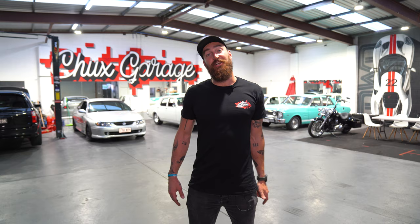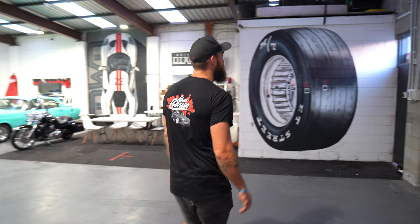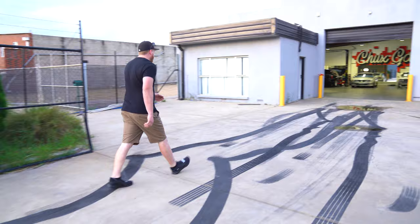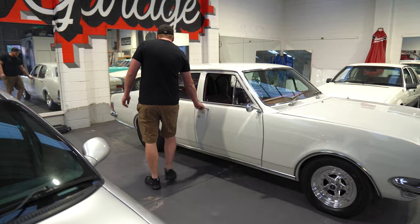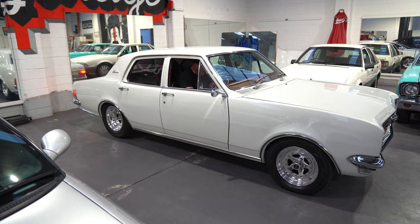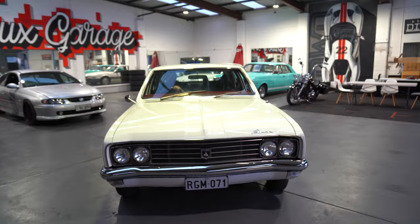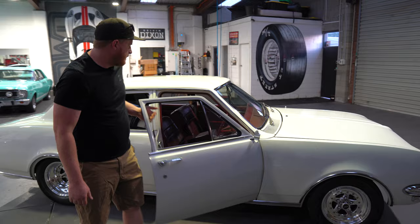G'day guys, welcome back to another episode of Chuck's Garage. We have another guest here — you guys might know him. G'day Mick, how you going mate?